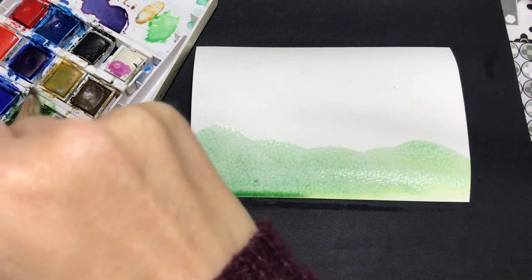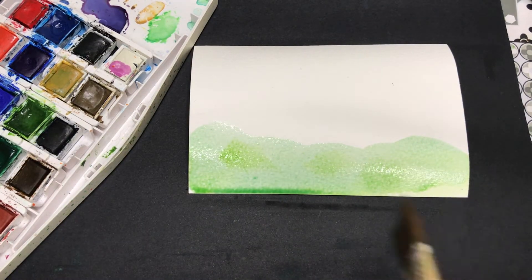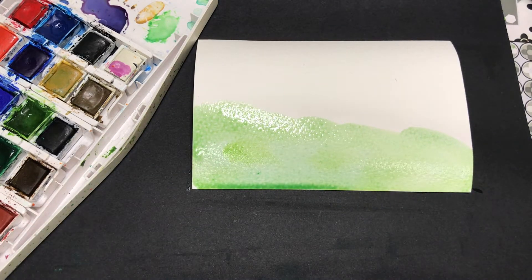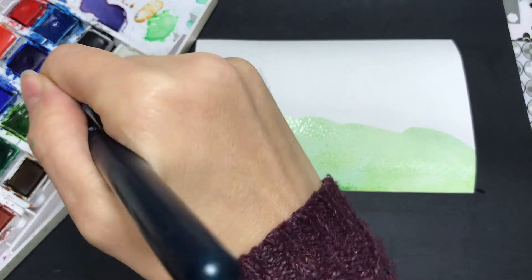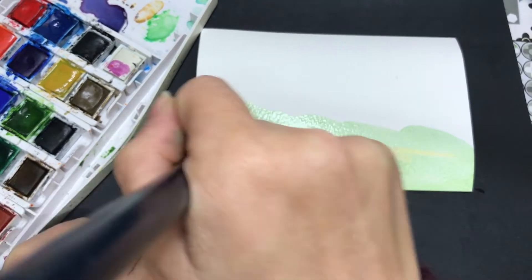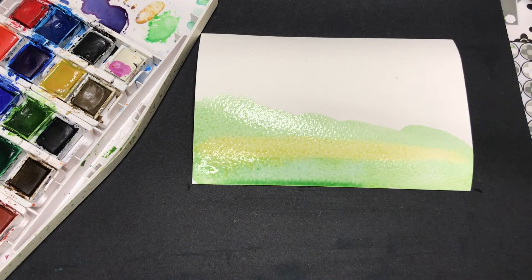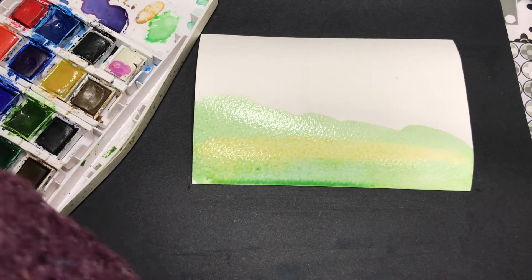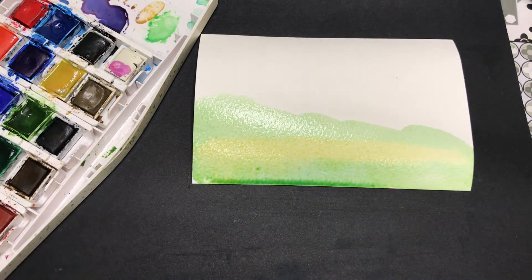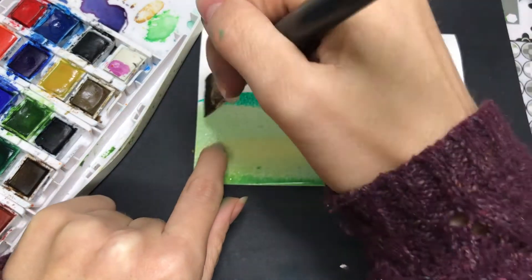This is just to show you how you can do something really simple, even if you've never used watercolour before, and you can still create a landscape. So I'm just applying green down the bottom here. I've used a couple of different shades and I just let the watercolour do what it wants to do. That's where adding water at the beginning helps — it makes the watercolour flow and do its own thing, which can create some nice effects.